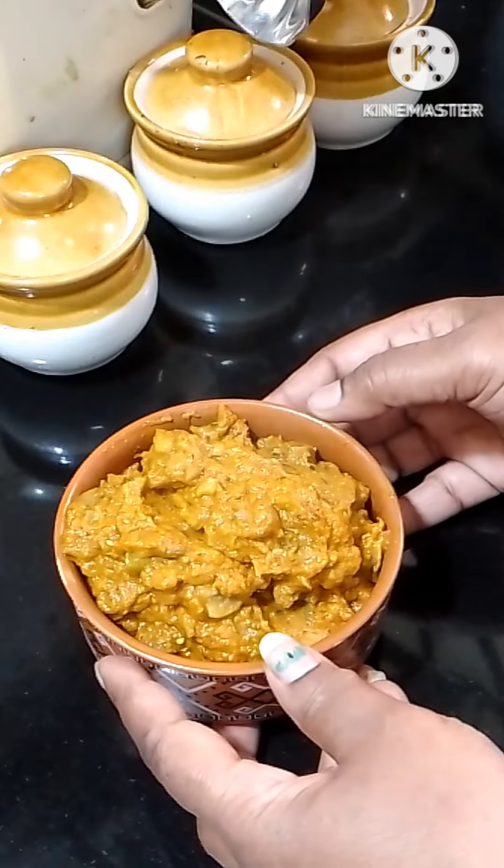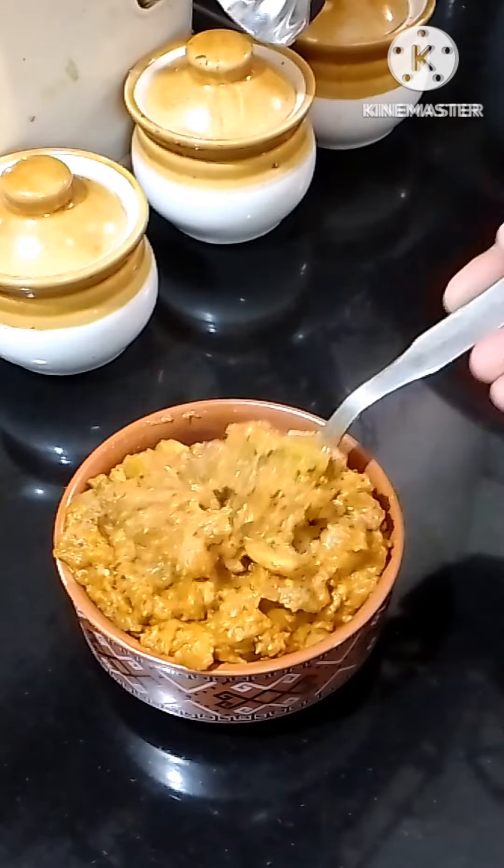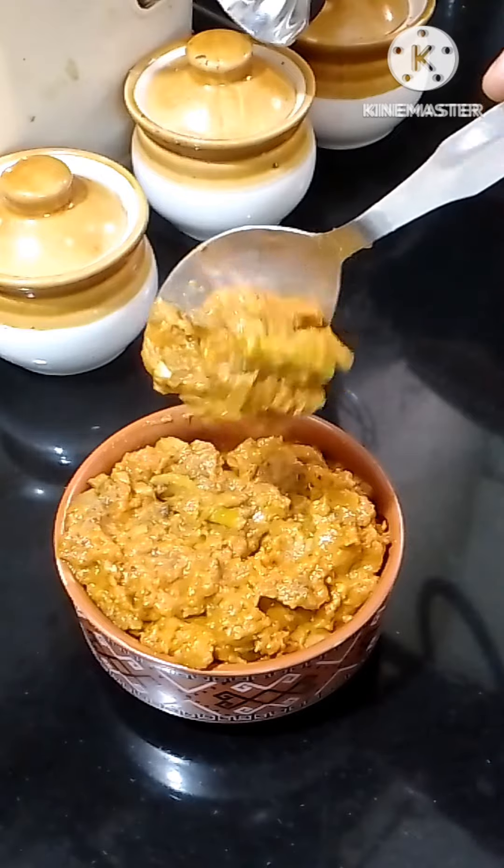Hello friends, welcome back to my channel Januvis Kitchen. This recipe is about how much protein is made by mushroom curry. This recipe is very easy and simple.